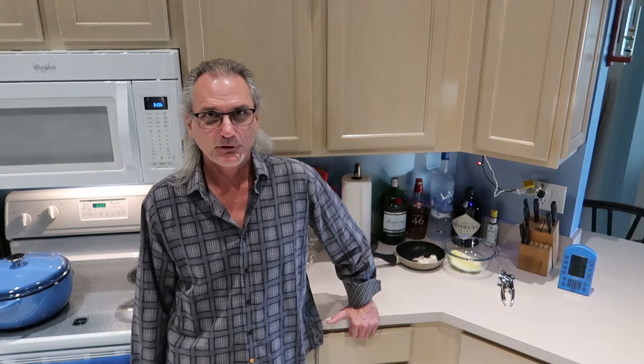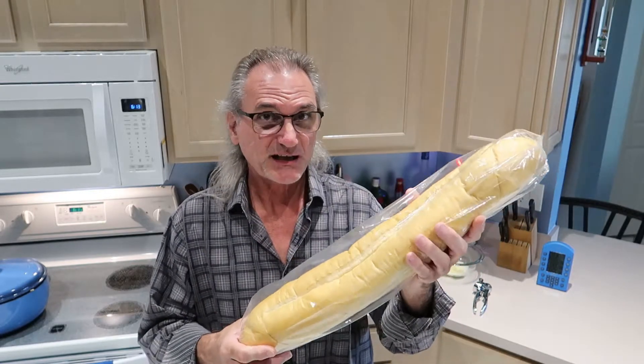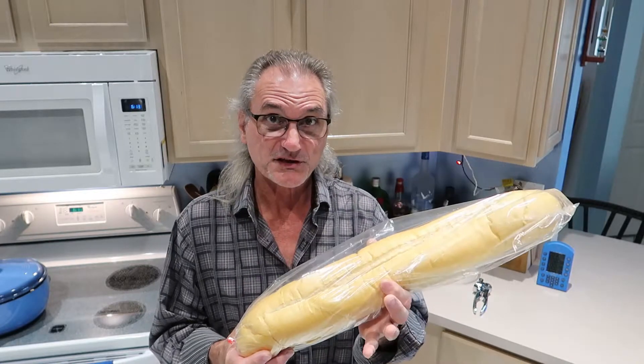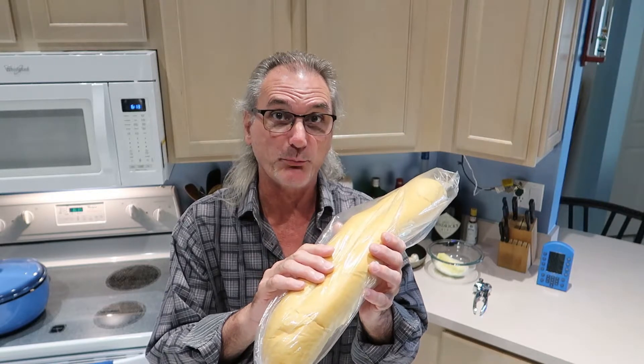The recipe calls for six tablespoons of butter — but a stick is eight, so why not just make it eight? Mine is going to be eight. This recipe also calls for a football-sized loaf of Italian bread. My grocery store didn't have one today, so I got a full loaf of Cuban bread instead. It's got about the same softness as the Italian loaf. I'm going to cut this in half and then half it again, and spread the garlic butter on that.